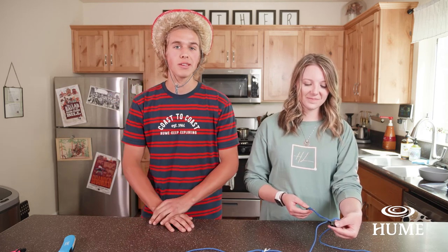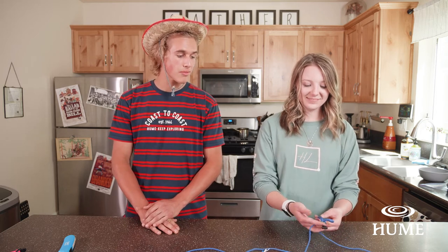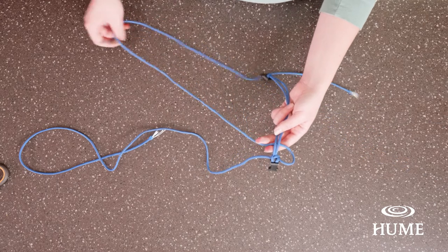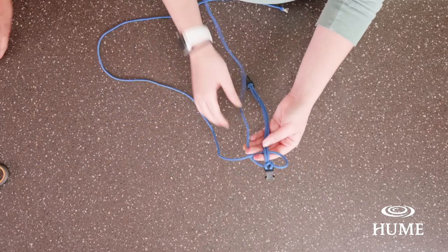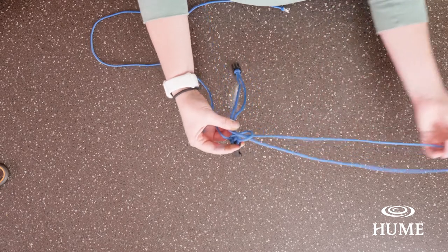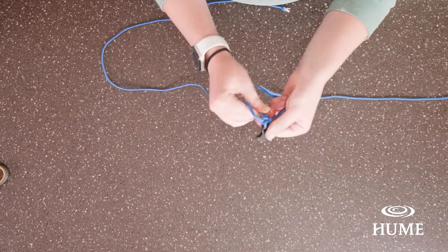Make sure you pull through the first loop — it might look a little funky, but that's okay, just keep at it. Then do the same thing again by taking the left side and pulling it through, putting it on top of the right string and feeding it through the loop one more time. A helpful tool is to think: under, over, and through.